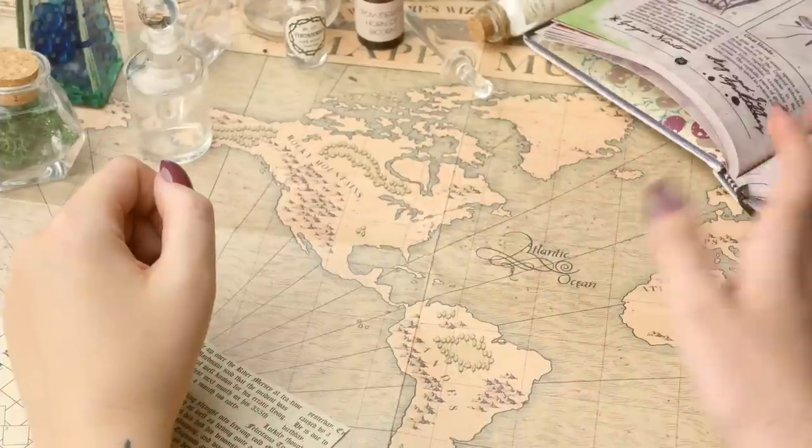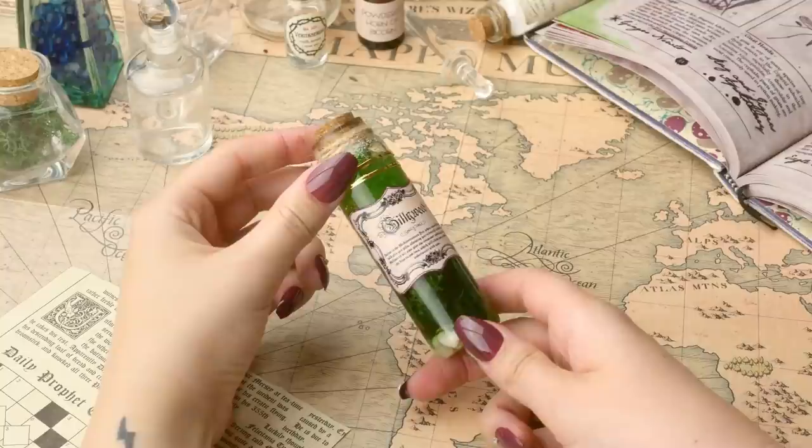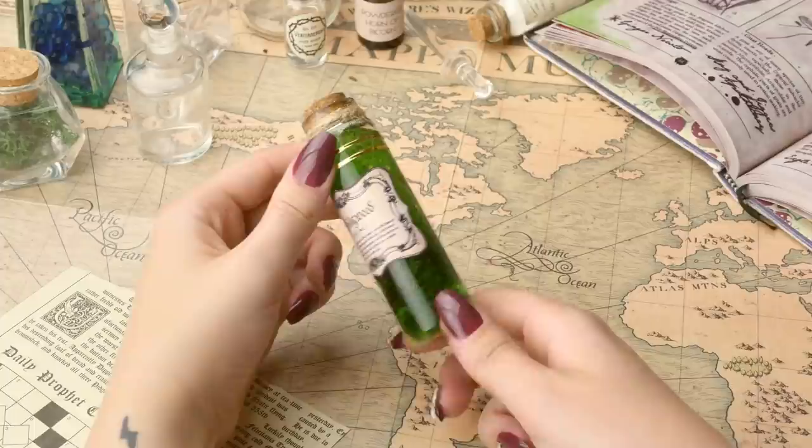Hello friends, wizards, witches, and muggles. Welcome back to my channel. I hope you're all doing really well. Today's video we are going to be making this really beautiful DIY Gillyweed potion bottle. I have had so much fun creating this and it's part of my DIY potion series.